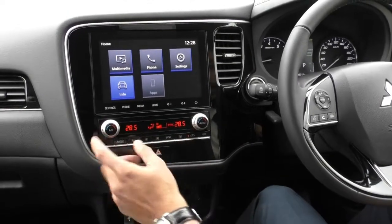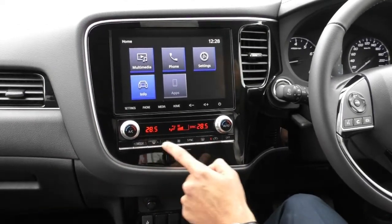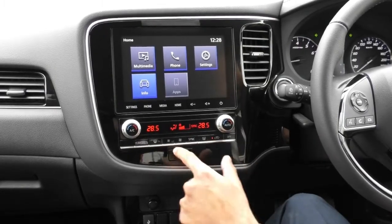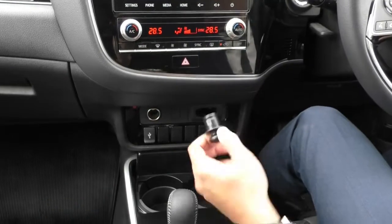Below the head unit is your climate control — dual climate control — with driver and passenger having their own settings, fan speeds in the middle, and all your different mode options below that. It's nice and easy to access, and there's a 12 watt socket for any additional charging.